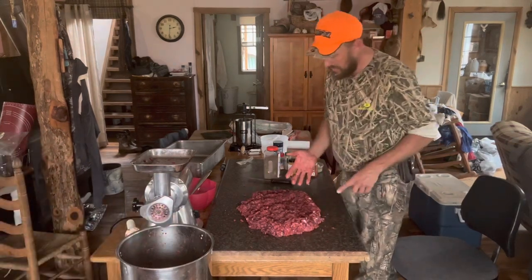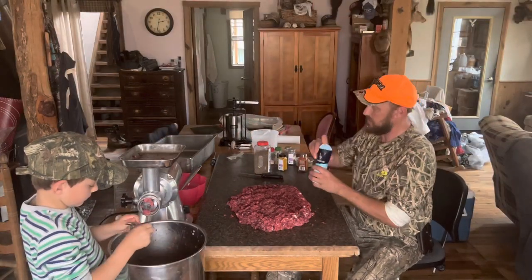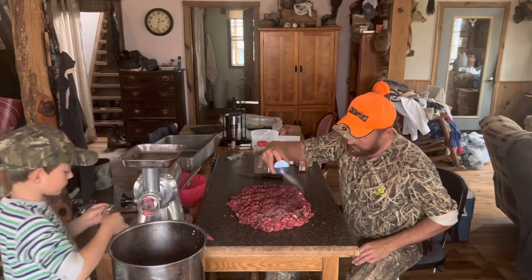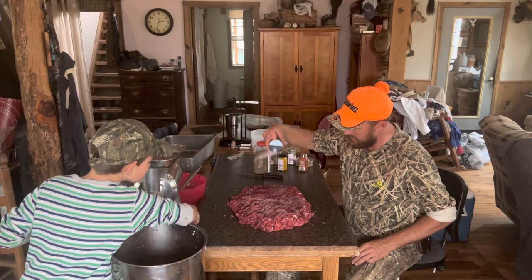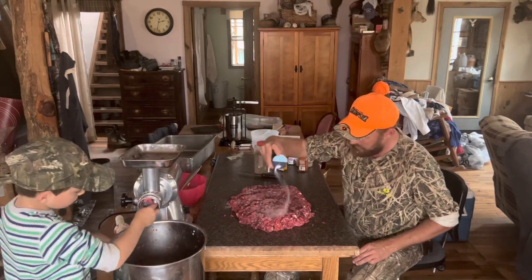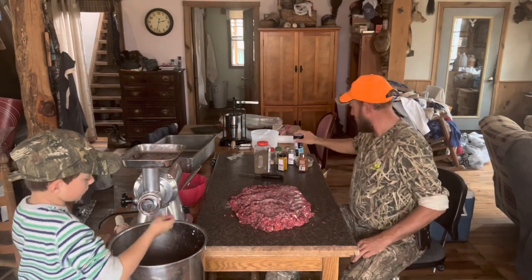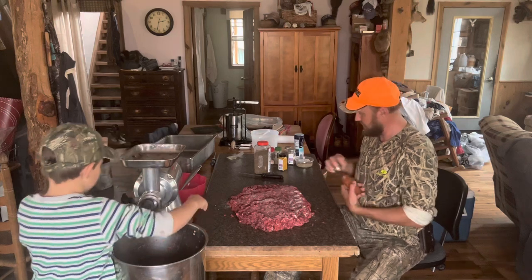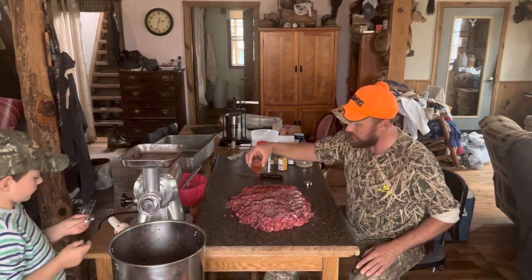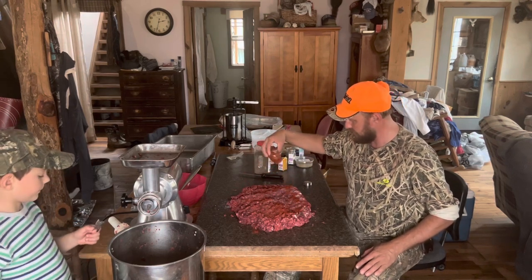I'm going to wash my hands and then start putting my seasoning on. To me, the base of every sausage is salt. We're going to try not to over-salt it because we're not mixing anything else in here — salt it just as if you were going to cook it. Next, I just absolutely love paprika. Some old paprika — that's something I can't get enough of in my sausage.